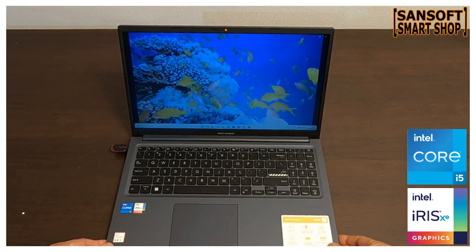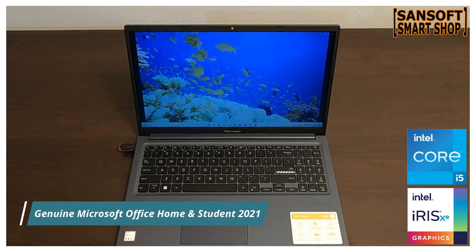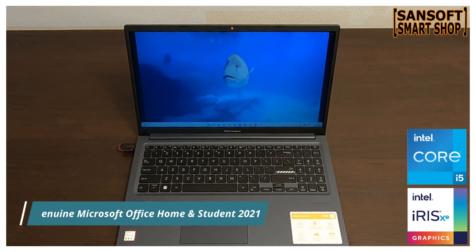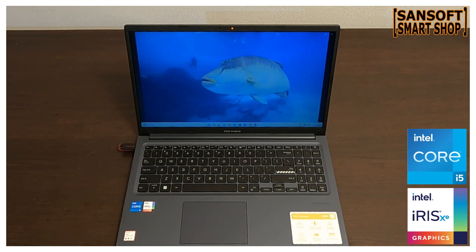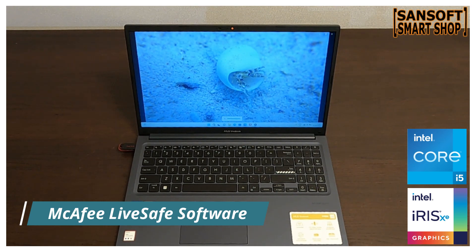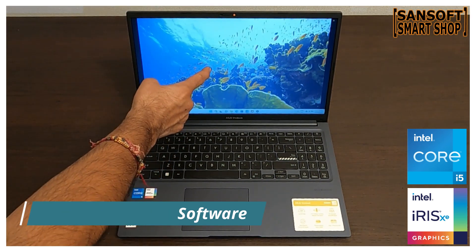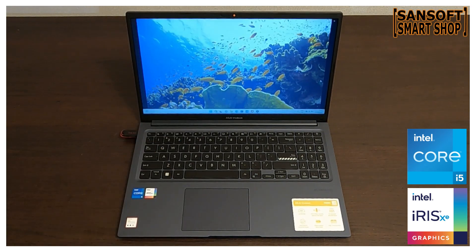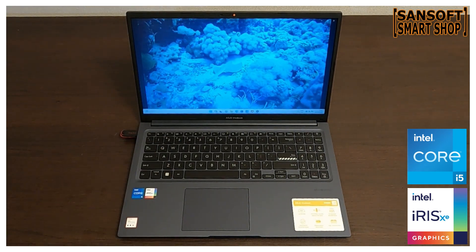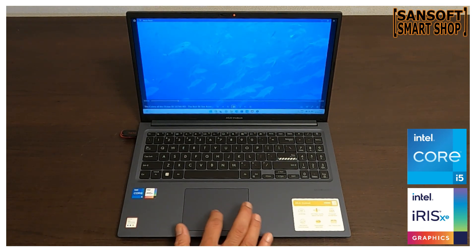इस laptop में आपको Windows 11 Home मिलता है जो user-friendly interface प्रदान करता है। साथ ही genuine Microsoft Office Home and Student Edition pre-loaded मिलता है जिससे आप productivity के लिए ready होते हैं। इसके अलावा McAfee LiveSafe antivirus software भी मिलता है जो आपके data और privacy को protect करता है।